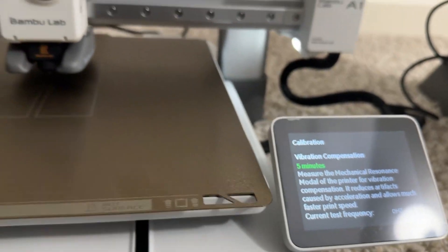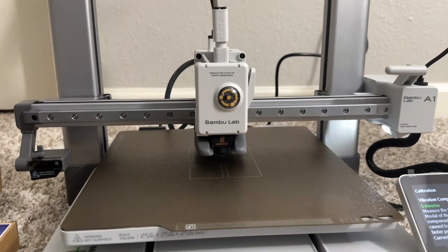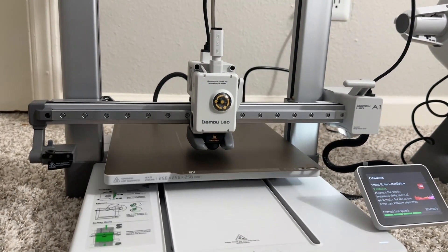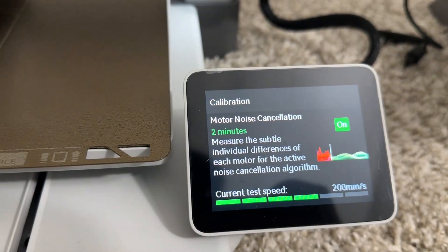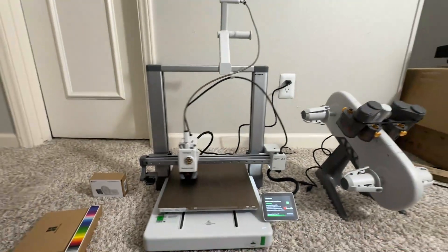It does vibration compensation and noise cancellation at different speeds, then bed leveling and cleaning the tool tip as well — it handles all kinds of calibration automatically.